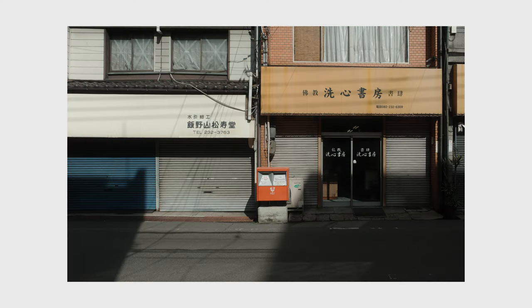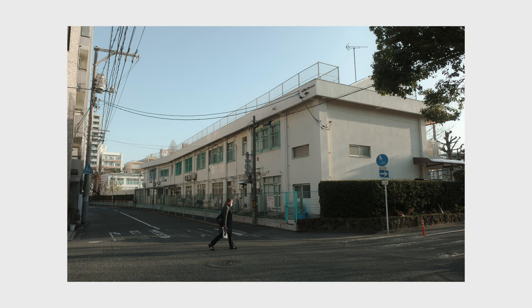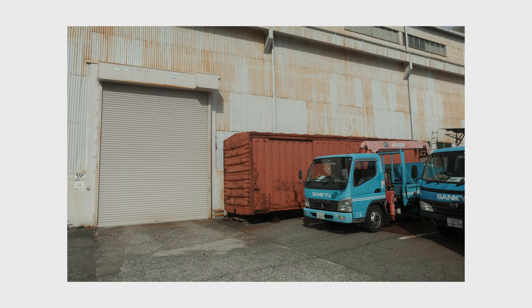Using recipes to capture beautiful JPEGs has two main benefits. It can help you have more consistency and it will save you a lot of time. Once your recipe is set, you'll have a standard look and feel throughout all your images, giving your work a more uniform appearance. And if you're not a fan of spending hours editing, using a film simulation recipe is the perfect solution — it will add that extra touch to your images without the hassle of post-processing.